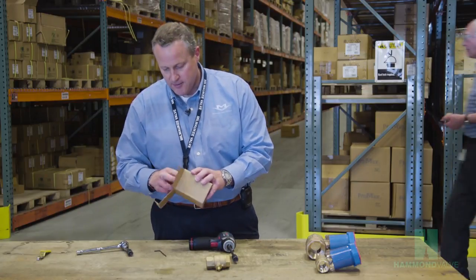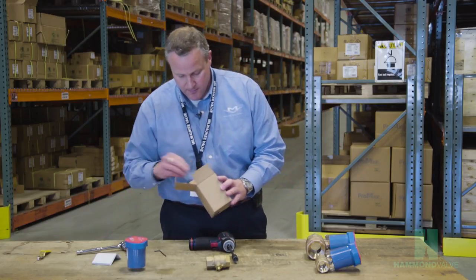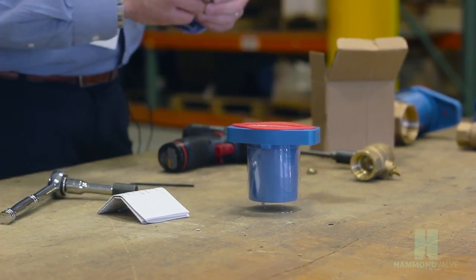Inside the package of the handle, we have an instruction sheet and there's a small washer that we'll be installing.